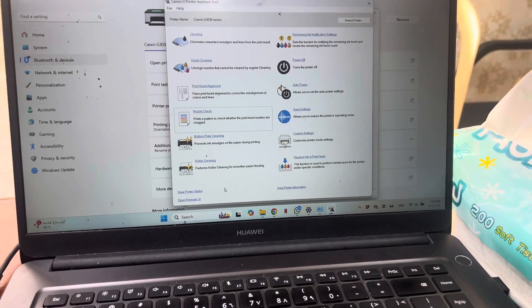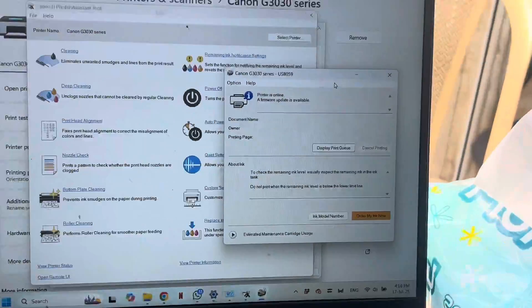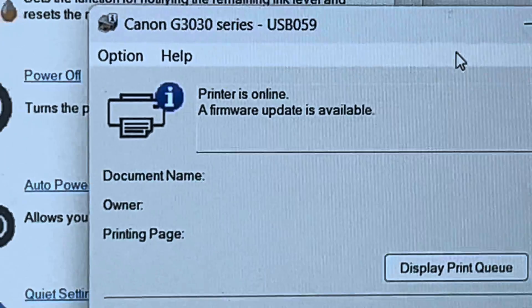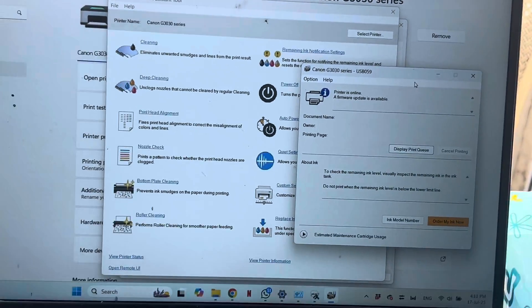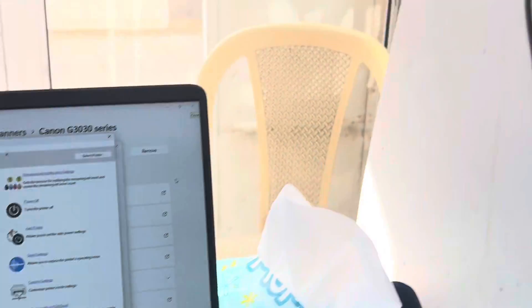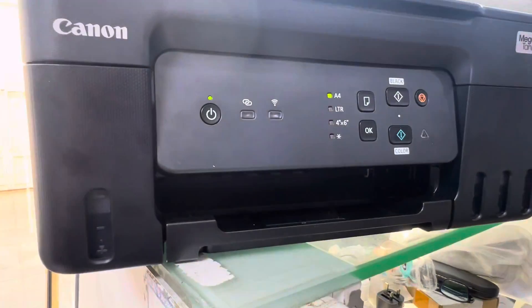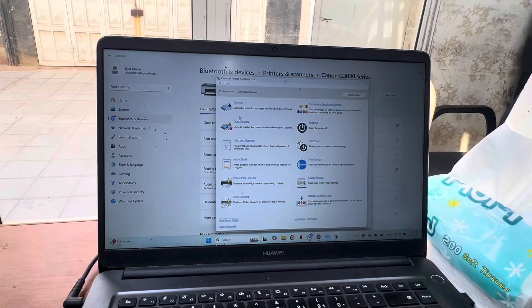If you check the printer status, it shows the printer is ready — you can see it's ready. But if it shows a 5200 error, each time you have to do some steps and follow them to fix your printer. I already fixed it and just want to share my experience with you.